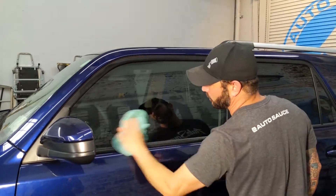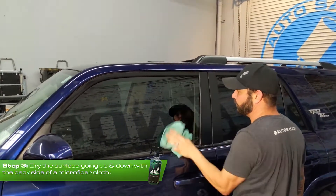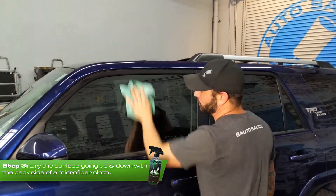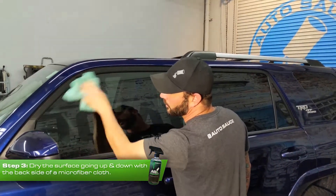What I'm now going to do, once it's about dry, is flip my microfiber over to the dry side. Now I'm going to go up and down — what this is going to do is help eliminate all of the streaks.